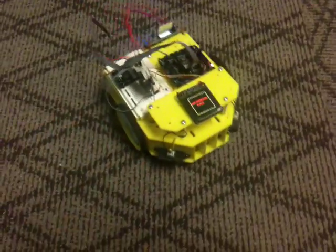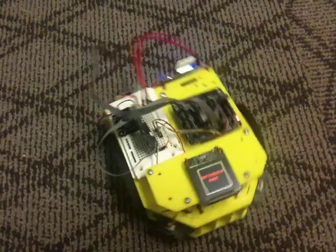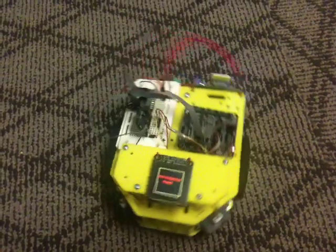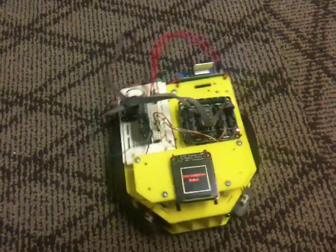I just threw this together tonight, so that's why it's got wires hanging all over the place — we'll clean it up later. But I just wanted to show a very simple basic robot platform, and I was able to put this together really quickly. That's one of the really nice things about Gadgeteer.